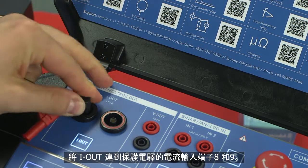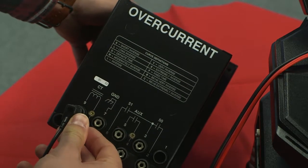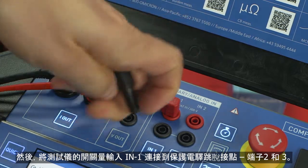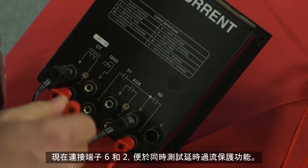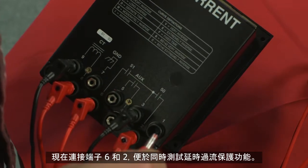Connect the I out to the current inputs of the relay using terminals 8 and 9. After that, connect the binary input of our test set at IN1 to the relay's trip contacts using terminals 2 and 3. Now bridge terminals 6 and 2 so we can test both of the overcurrent time functions.